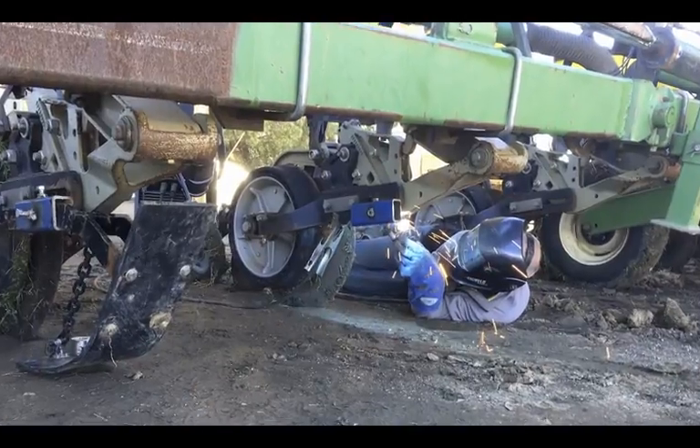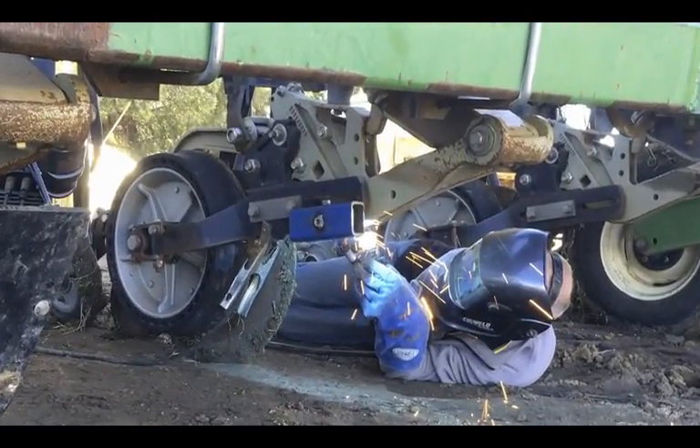G'day, Greg Butler here from the South Australian No-Till Farmers Association. Today we're at Tarni Pastoral at Gurley in New South Wales, where we've been installing the AquaTill system onto a corn planter. We've been here for about two days now, and putting on this single row machine has certainly been a lot easier than doing a double row machine.